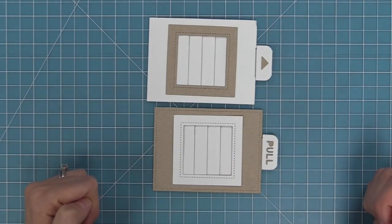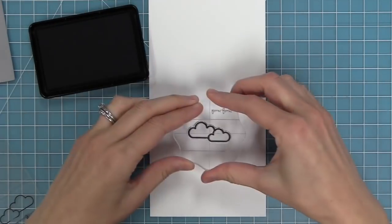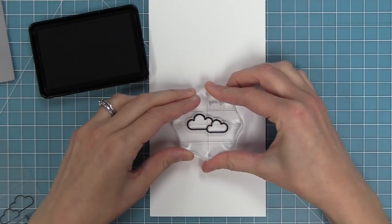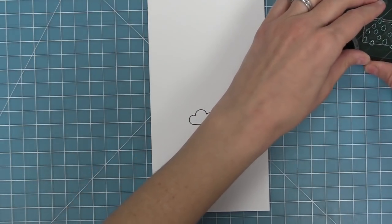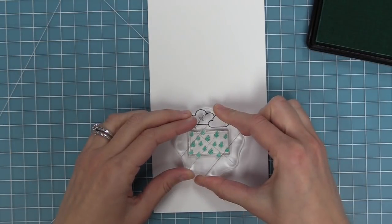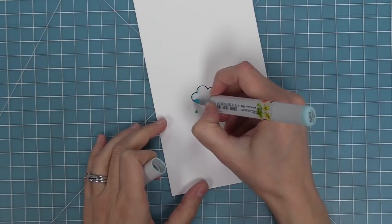Now that we know how to assemble the Magic Picture Changer it's time to make an actual card with some stamping. I have the Rain or Shine Before and After stamp set and I'm going to stamp out those little clouds from the set, then stamp some raindrops in some merman ink. I'm also going to take a light blue marker and line the outside edge of the little clouds to help them pop off the scene.